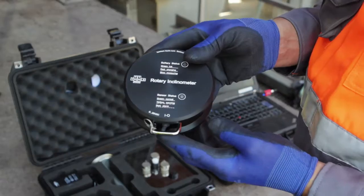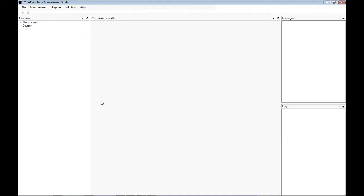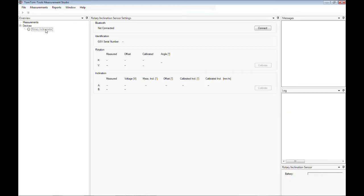Now switch on the tool so the green light turns on. Whenever the measurement studio is running, it is searching for known devices such as TomTom tools. If a TomTom tool is detected, it will be displayed in the overview window under devices. To connect a tool, select it and click on the connect button.